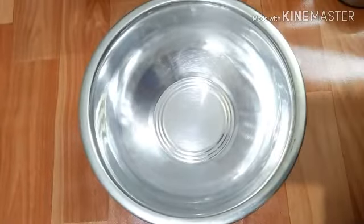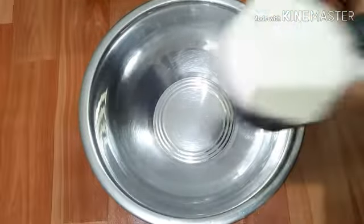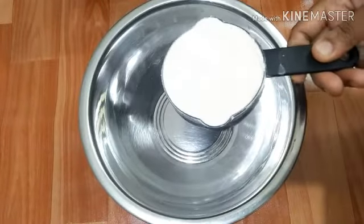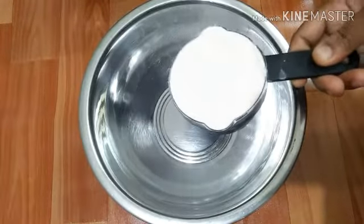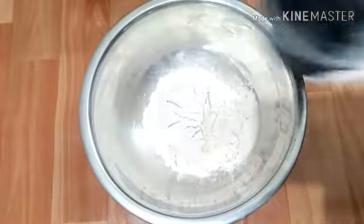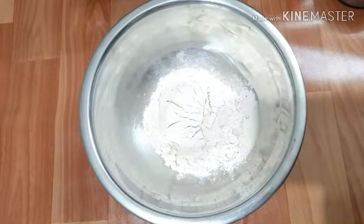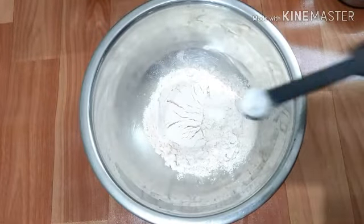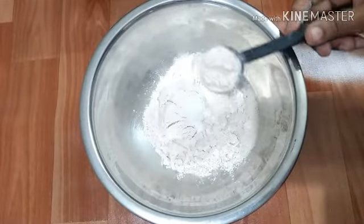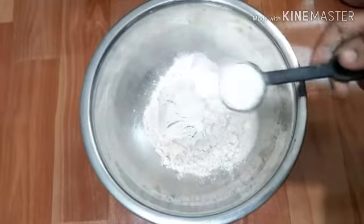We're going to make a piece of wood. For this recipe: 1 glass of water, 1 teaspoon of baking soda, 1 tablespoon of maitha, 1 tablespoon of arypudi.